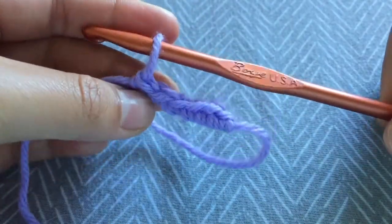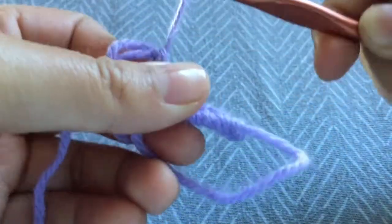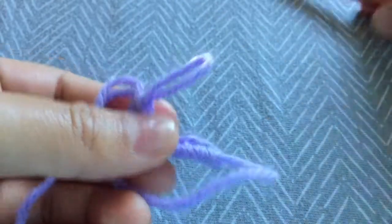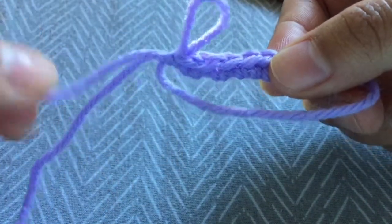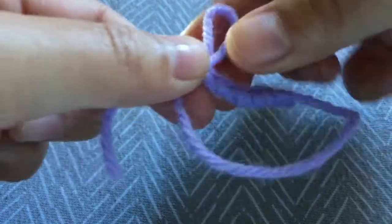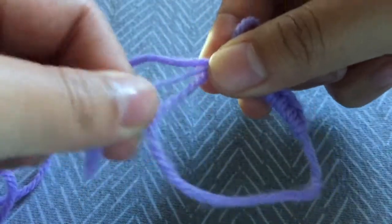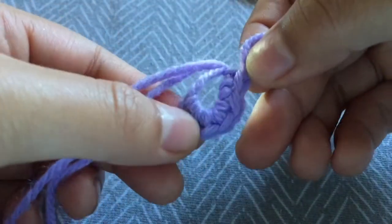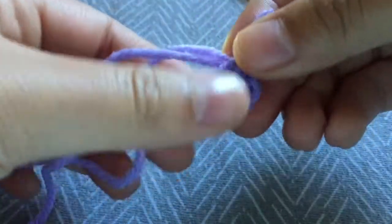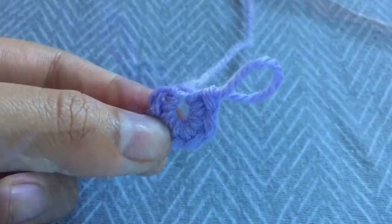I now have six single crochets around the loop. I'm just going to pull my yarn so I don't lose my place and take the hook out. The thing about a magic circle is when you pull the loop, it should shrink down the circle. So I'm just going to pull this string right here and it closes it. And there you have your magic circle.